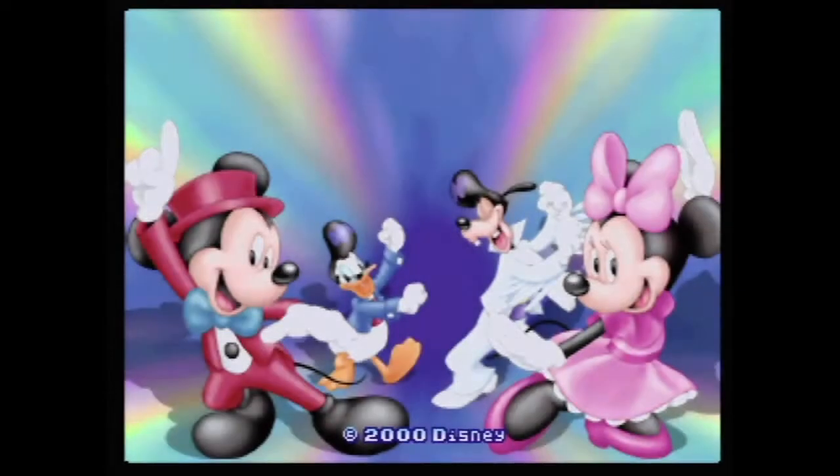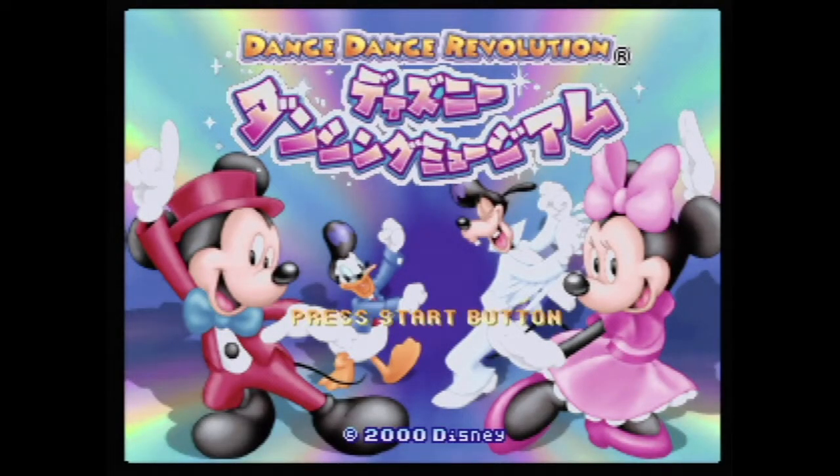Danny from the Famicast here. If you're new to the channel, please be sure to subscribe and turn on those notifications, because today we're taking a look at Dance Dance Revolution Disney Dancing Museum on the Nintendo 64 in this retro review.